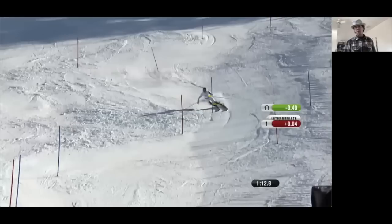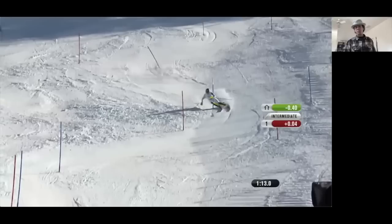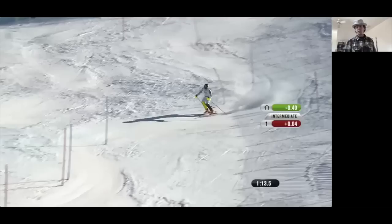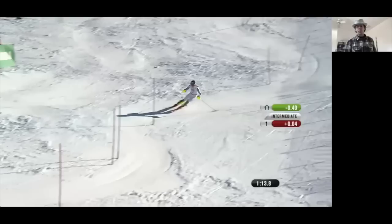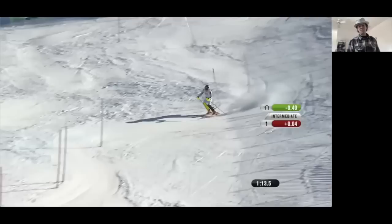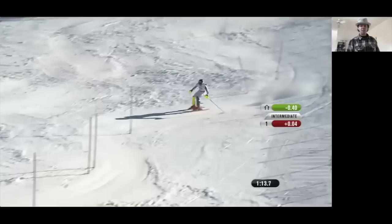Between those two frames is where she begins what I refer to as picking up the carve. It's a slightly longer turn so a few more ski lengths, but now she's done carving and this entire time she's accelerating down the hill. I'm interested to know what you think she does from here to when she finally re-engages the ski.